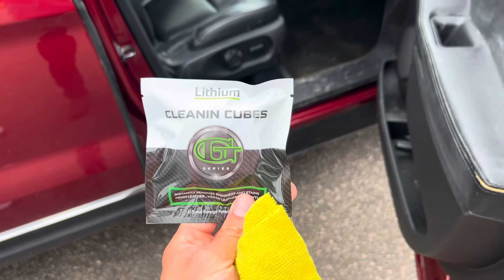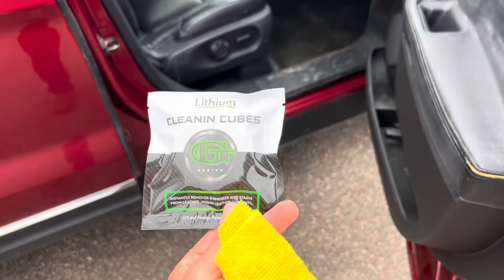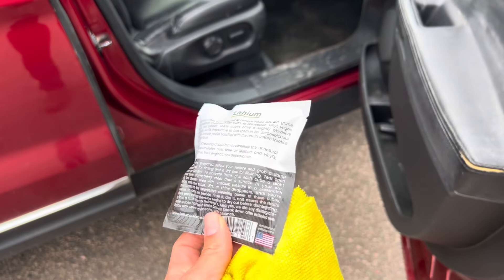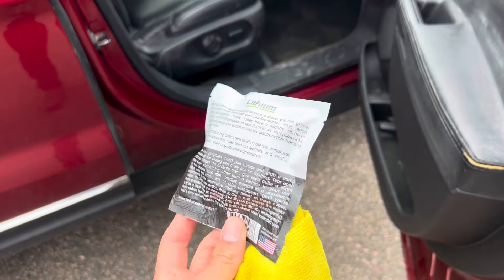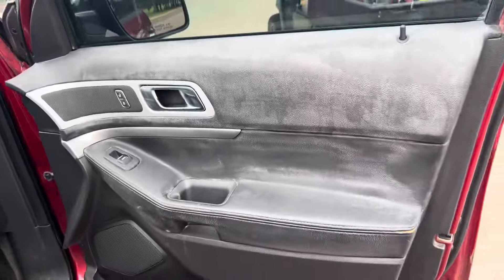Hey guys, so today we're trying out lithium cleaning cubes. This is a brand new product. I don't even know if it's on the website yet here, but lithium was kind enough to send it to me to try. So we have the perfect specimen car here.